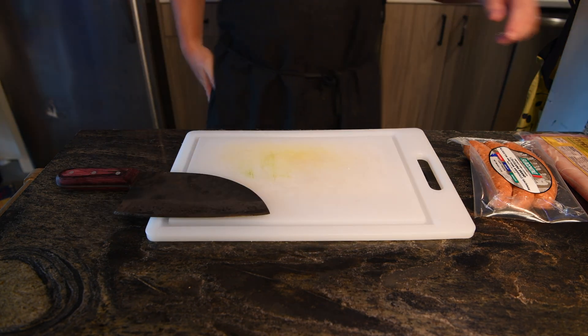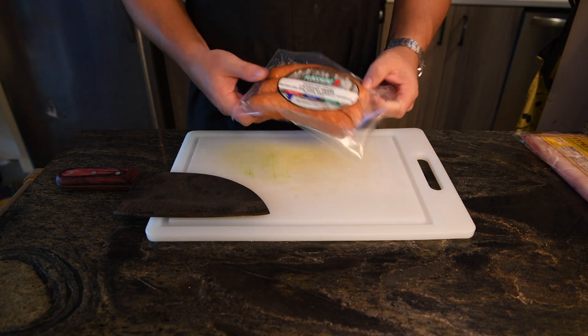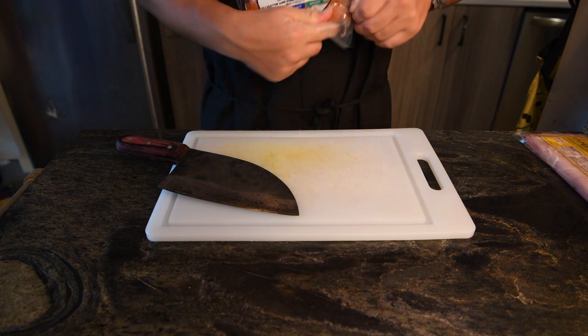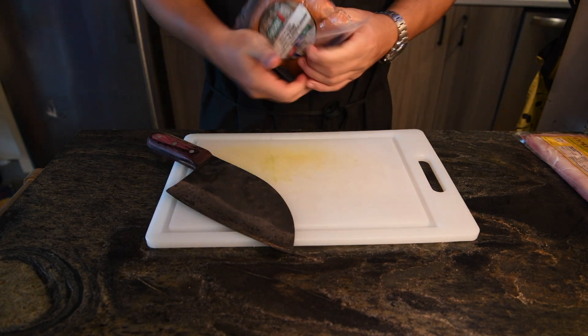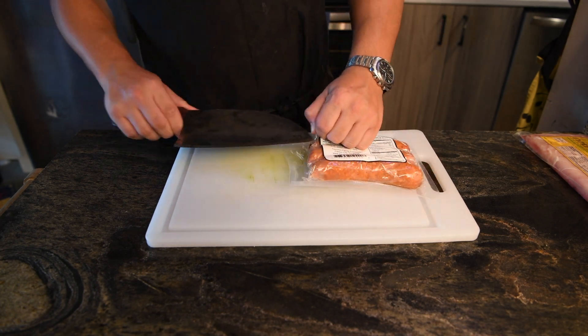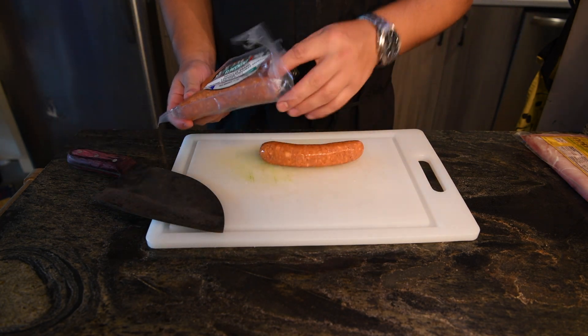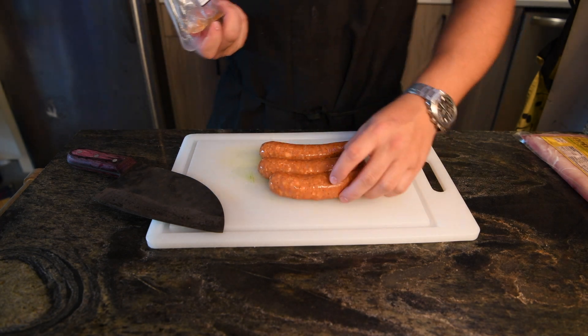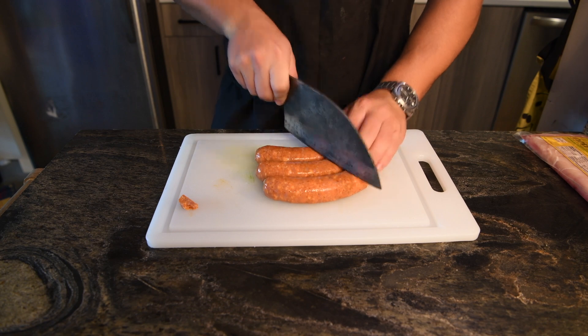I'm also going to be using gator sausage. Let's see how long it takes me to open the package — yep, just a couple more tries. Okay, let's give that a quick cut. Anyways, I'm just going to give this a quick chop so I can crisp up the pieces and use the oil from it.